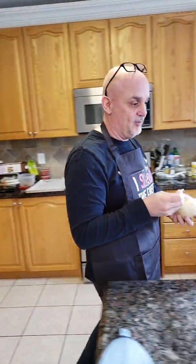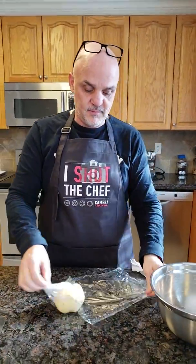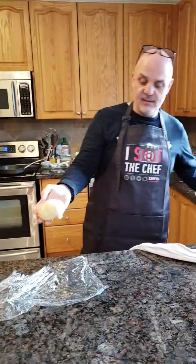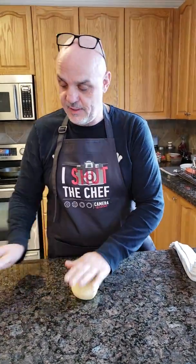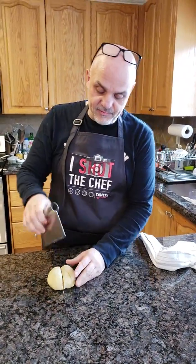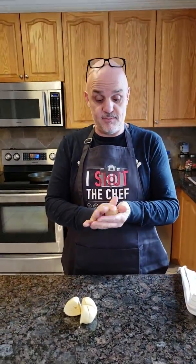We already had one done before, so it's all ready to go. Take it out and as you can see it's perfect. Now what we're going to do is cut it into fours — half, and half. From this one batch you get four tortillas.